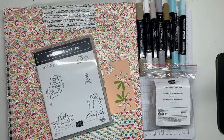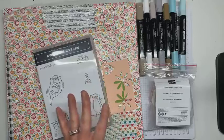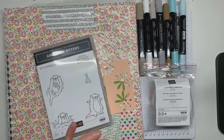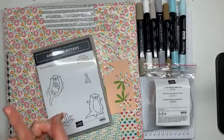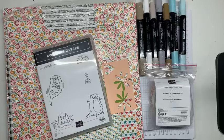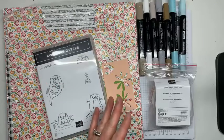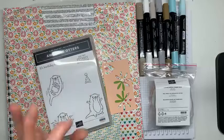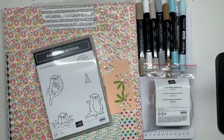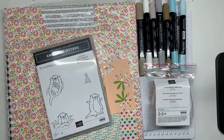A couple of things: I have a host code listed in the description of this video. If you need any of these supplies, I would love your business, and if you could plug in that host code, that really helps me — unless your order is $150 or more, and then you should get those rewards. I also have a calendar link for upcoming classes, a link for Paper Pumpkin, a link to join my team called the Queen Bees, and my YouTube channel. I would love it if you would follow me in all of those areas.